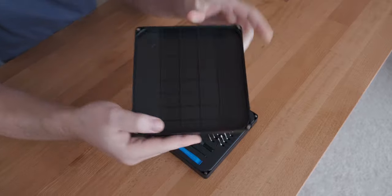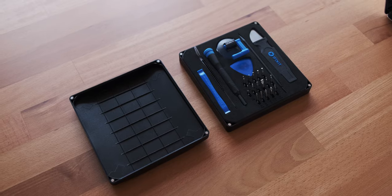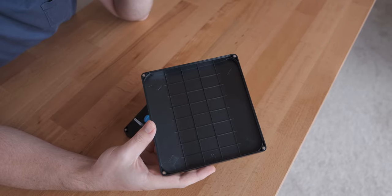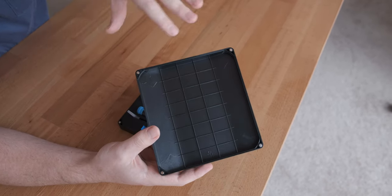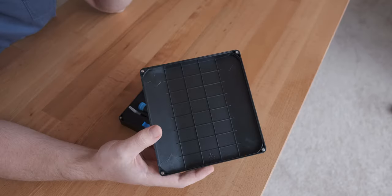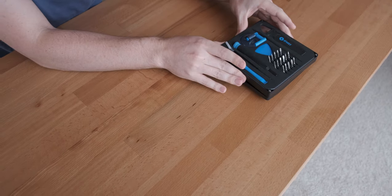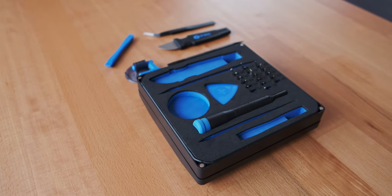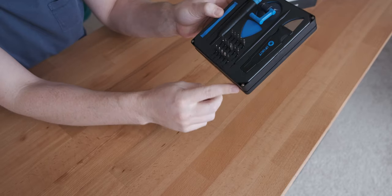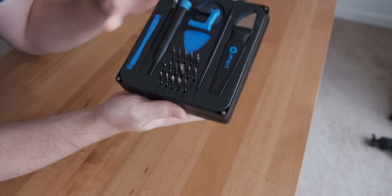One of the cool things about this lid is that inside it's got these little trays so you can group screws together, which is really useful. That's actually something you can also buy as a separate magnetized mat from iFixit, which does it a bit better, but it's cool that they included it with the kit. You can also attach the lid to the bottom for storage, although it doesn't quite line up properly and it feels like it's not built very well in that regard.